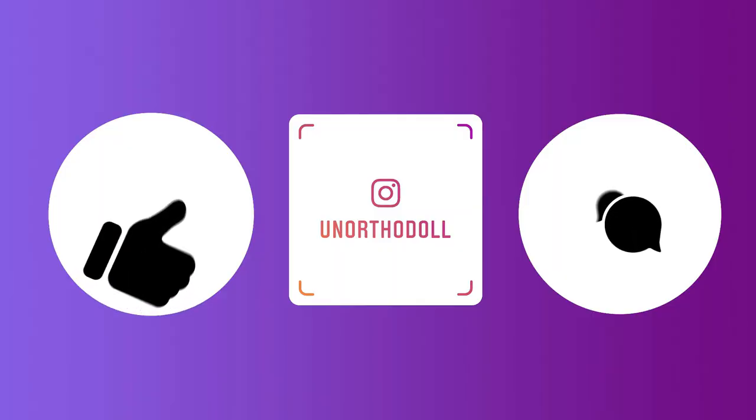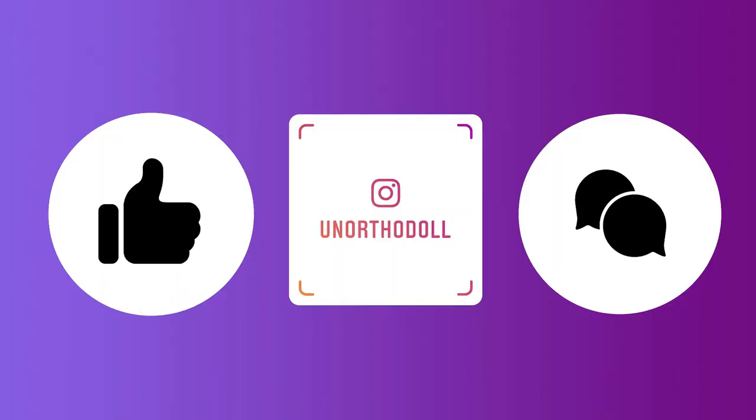I really enjoyed making this video and I hope you enjoyed watching it. Thank you so much for joining me. Live long and prosper. Be sure to like this video and let me know your thoughts. If you want more, you can check out my Instagram, subscribe to my channel here, or watch another video over here. Bye.